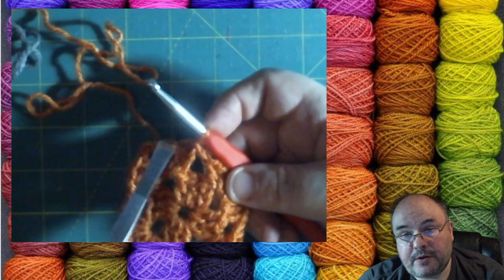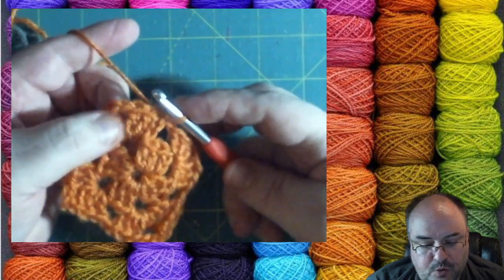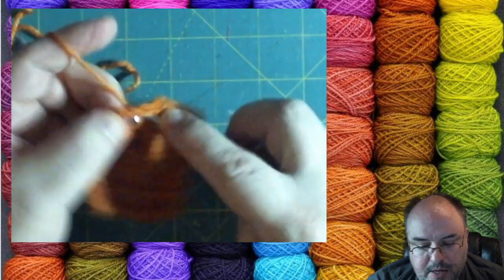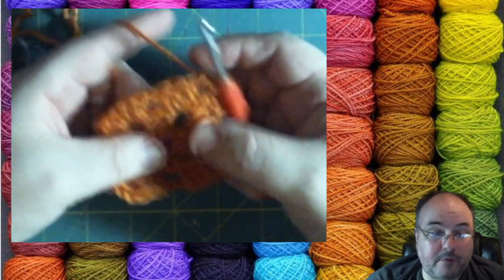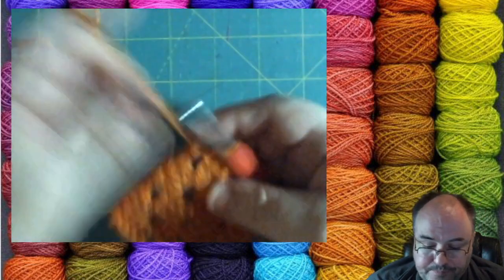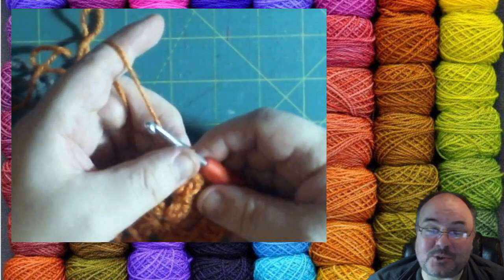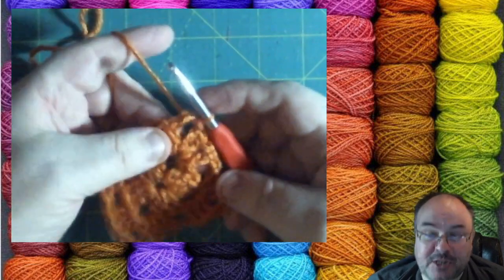Any time we finish a round, we're going to slip stitch into the top of the first chain of that round. I always start in a corner because I always start with a cluster. I'm going to slip stitch my way to the corner — in through the stitch, slip stitch, in through and slip, and then the last one into that space. Now we're on for round three. At any time, we can change colors.